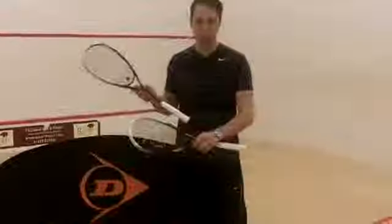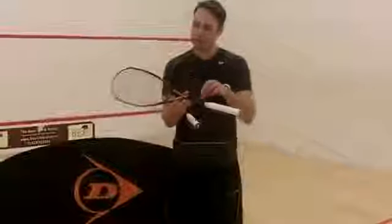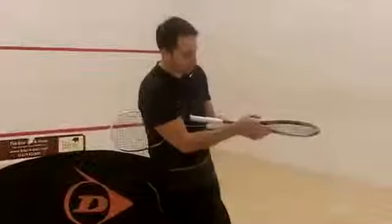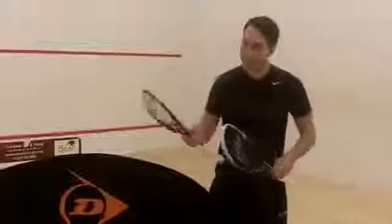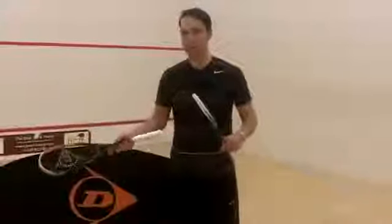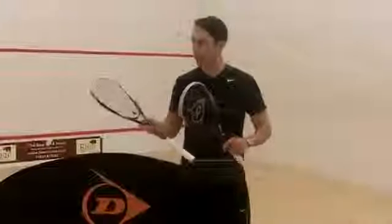They've made a few changes — cosmetically they're different. They've basically streamlined them even further, so you've got an even thinner beam than before. Same head size. With the 140 it's sort of an even balance, and then the 130 is carrying a headlight balance.